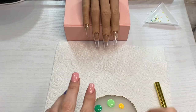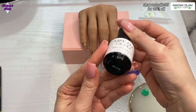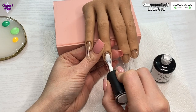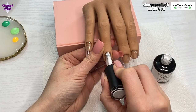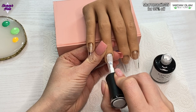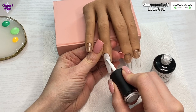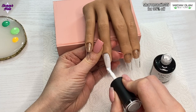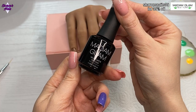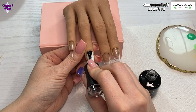Hello everyone and welcome back to another video. In this one I'm doing a Saint Patrick's Day set using my Madam Glam gel polishes from the March collection, which is the Pot of Gold collection. I'm using a white shimmery one called Blessing on the ring finger, doing two coats of that, and then going in with the velvet matte top coat before starting the nail art on that nail.